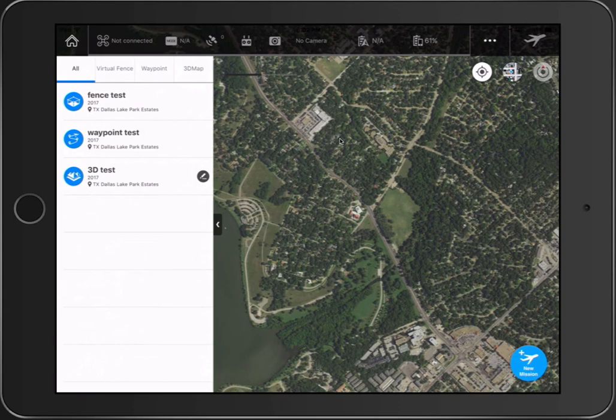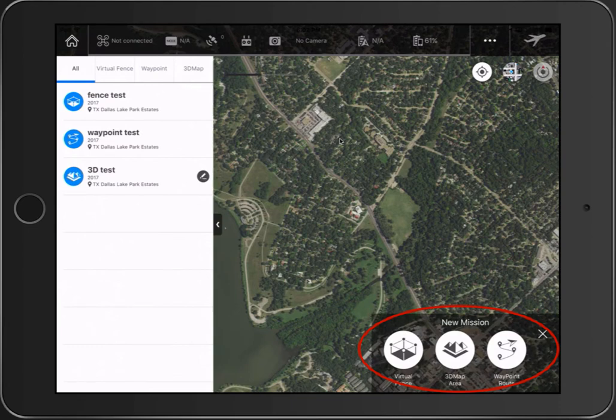In the lower right-hand corner there's a 'New Mission' button. If I tap on that, there are three different types of missions you can program: the Virtual Fence, the 3D Map Area, and of course the Waypoint Route. Let's go ahead and look at the waypoint option.